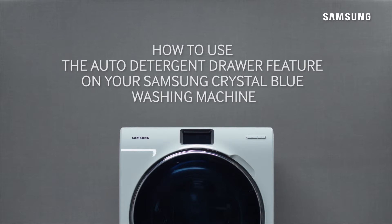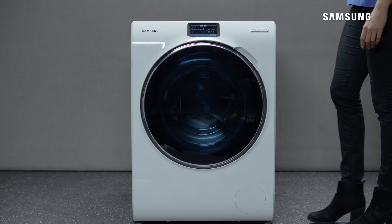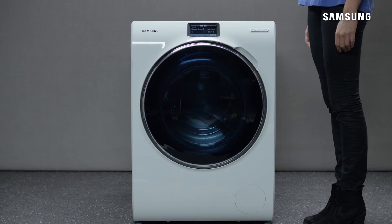Hello and welcome to this step-by-step video in which we will show you how to use the Auto Detergent Drawer feature on your Samsung Crystal Blue washing machine. The Auto Detergent Drawer is located at the front of the drum, inside the door opening.